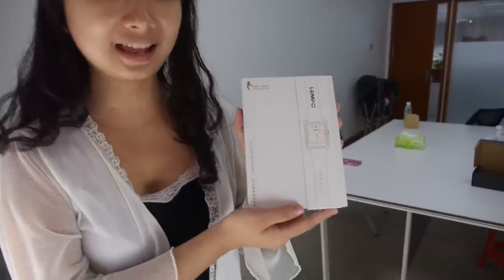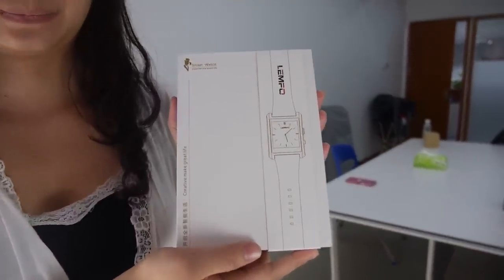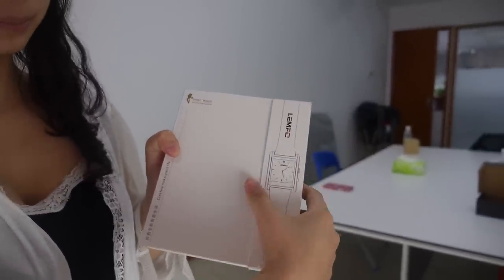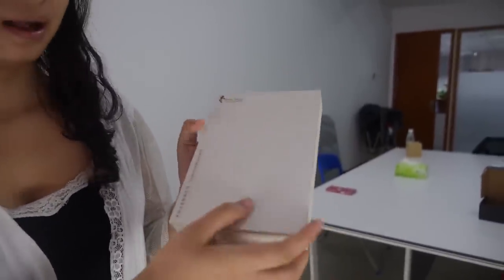Hi, my name is Melissa. This is our smartwatch. You can see it's a nice box. Let's do unboxing. So we can open the box. This is how people will get it. What is the name of the smartwatch?